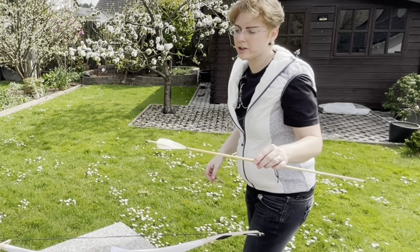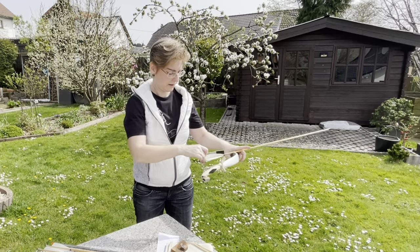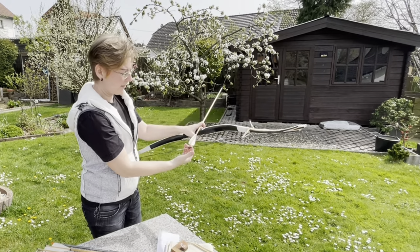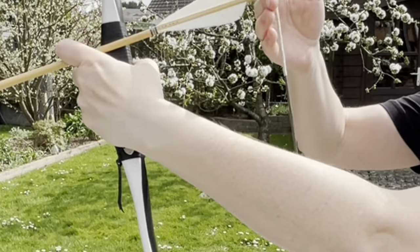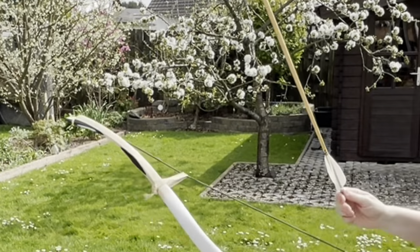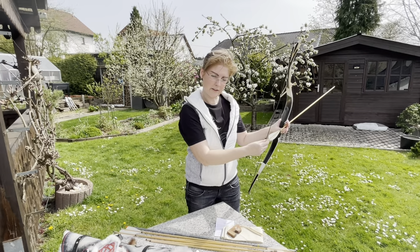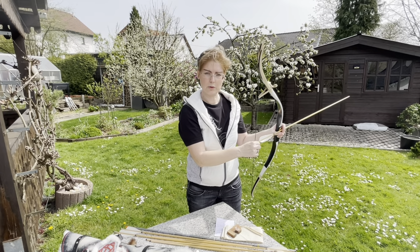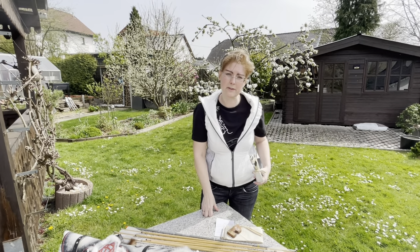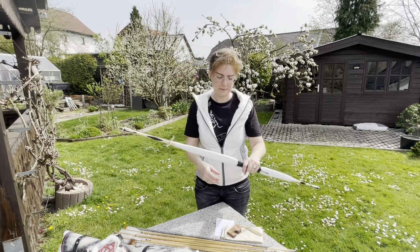If I do it with a thumb release, I have a bit of difficulty placing the nock on the string, but once I have it, I can shoot as always. For now I keep these arrows until I have a hay bale target, since my current target would destroy them.